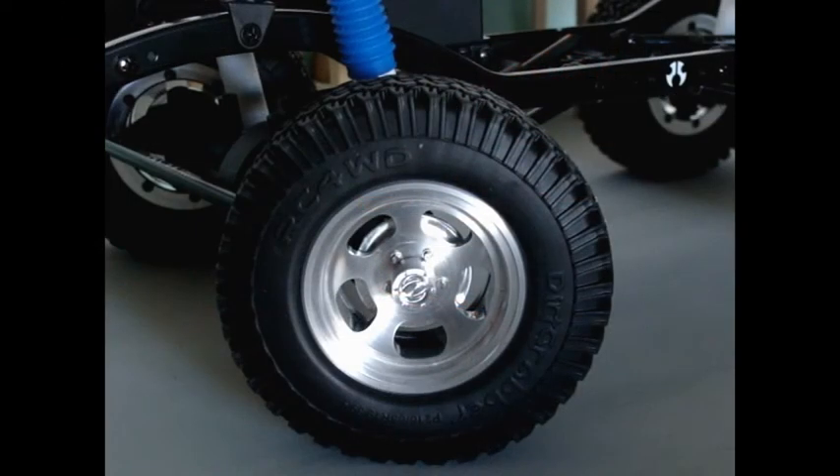I wanted to take a few minutes to talk about the wheels and tires that I picked for my crawler. It took me a long time to find the correct wheels — I spent a lot of time looking online. I was looking for this particular exact wheel with the five-slot, five-bolt-hole pattern in either a 1.5 or a 1.9 configuration. I decided to go with the 1.9 because it was a little bit bigger and it's going to look a little bit better on the full-scale crawler when I get it all done.